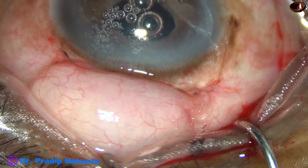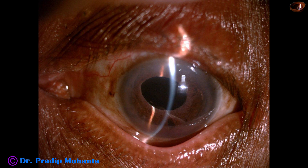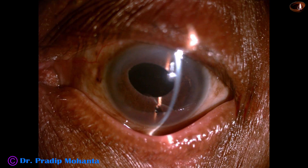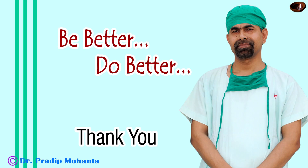Let us see some post-op pictures taken one week after surgery. The anterior chamber is quiet, intraocular pressure is normal at 14 mm of mercury. Visual acuity with correction is 6/9. The patient is so happy, and I am also happy. Thank you very much for your attention. Hope this video will help you in developing your surgical skills and inspire you to take on challenging cases. Take care.